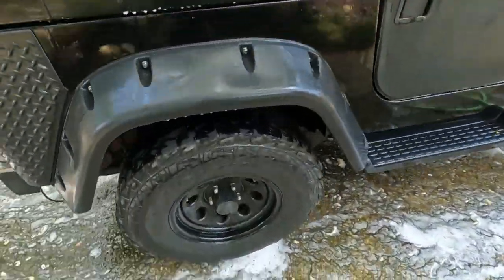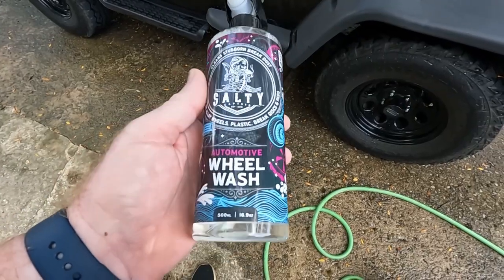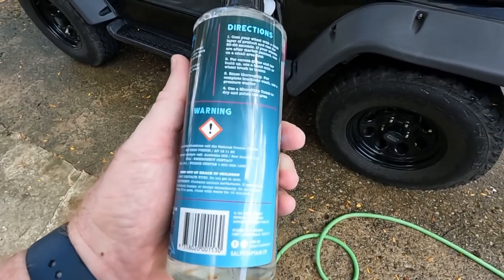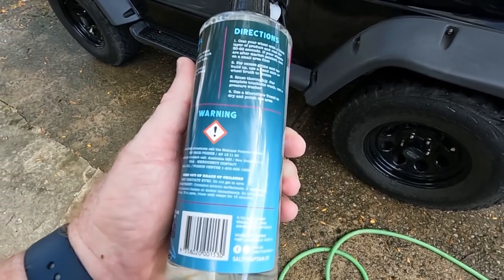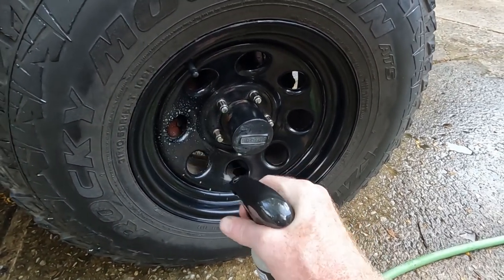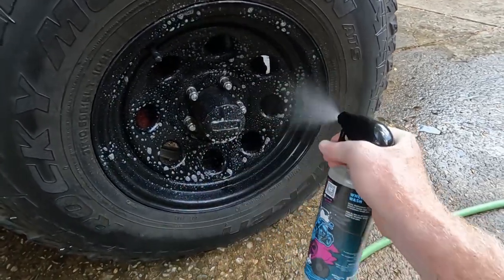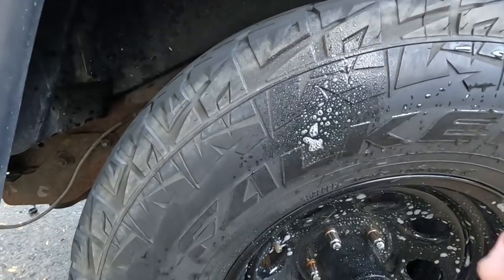All right, just need to get the wheels and we're good. It says to spray it on for 30 to 60 seconds to let it set in, and use the brush if you've got a bunch of grime and dirt in there. I'm not too bad. Then I'm going to rinse it thoroughly and use a microfiber towel to dry and polish. The wheel doesn't look too bad, but I'm going to put this on and let it set up for a little bit. I'll do the other wheel next — might as well do the tires too.